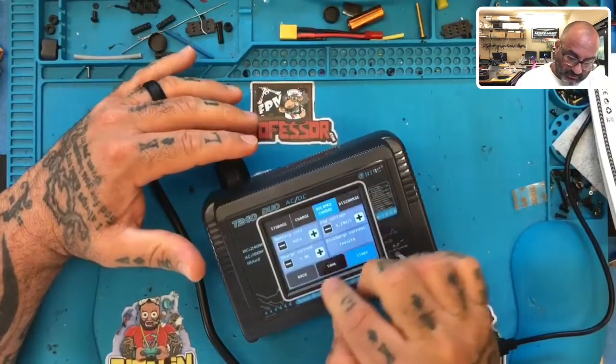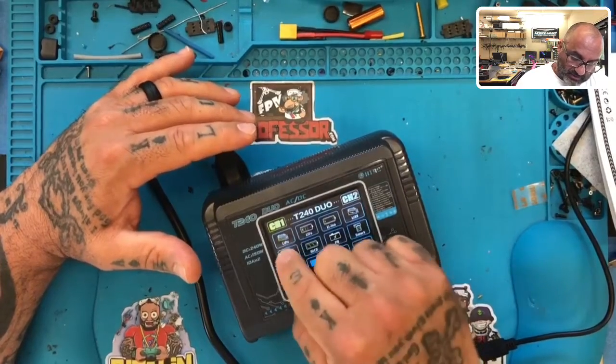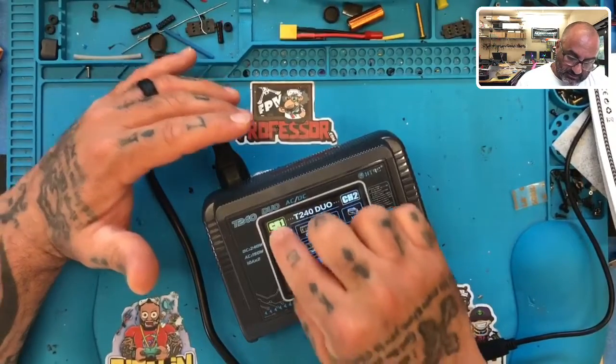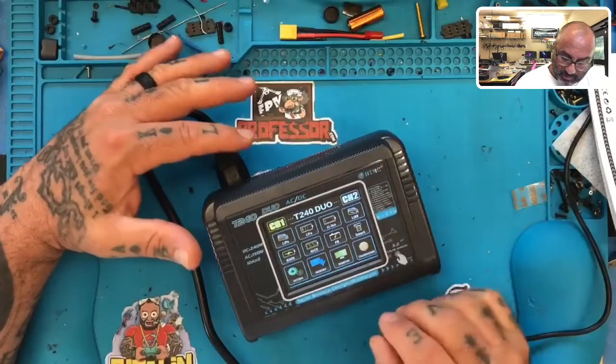The customer said the buttons don't work, and I'm sitting here going 'no, they work just fine' — until I try to touch the left side of the screen. When I try to do anything over here, I can't even change it. It's like something is permanently being pressed on that side.